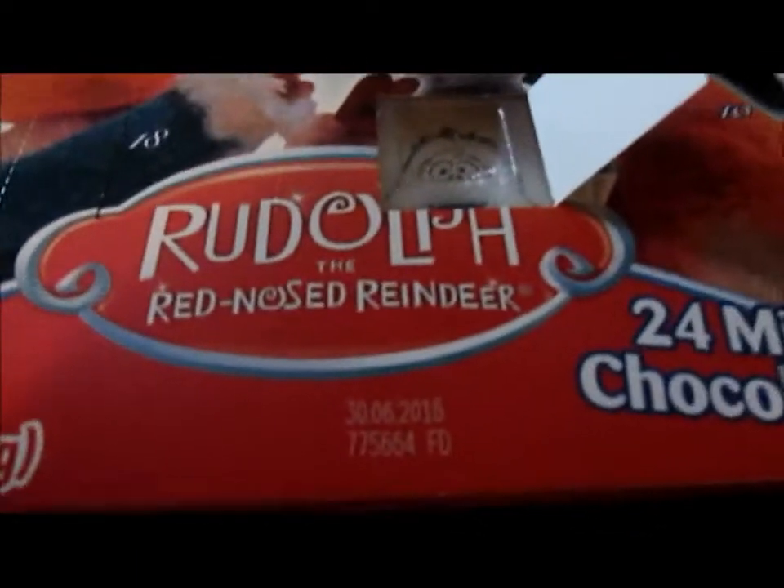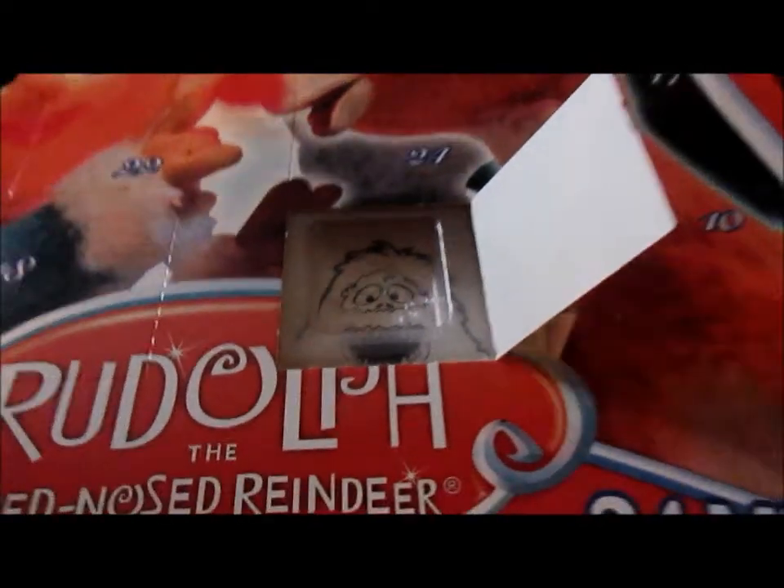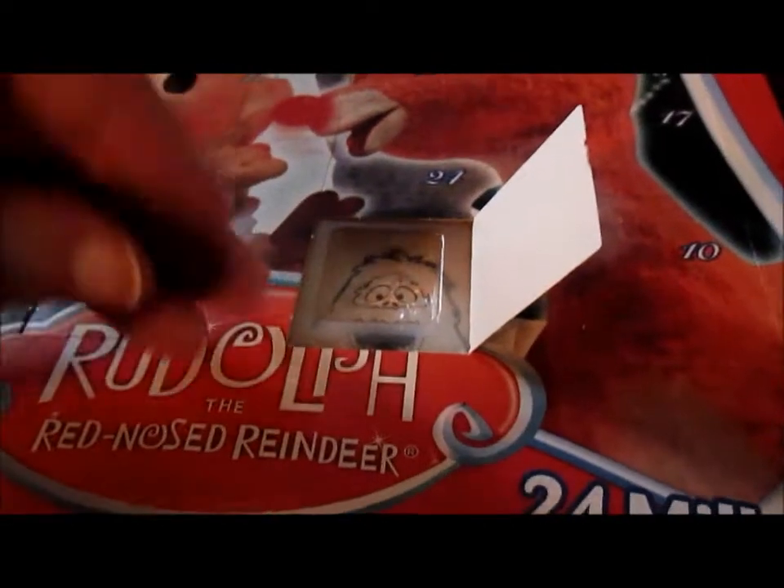And the picture is Bumble. It couldn't be any more perfect. Let me zoom in on Bumble because I don't feel like holding it up. It's a perfect day — squirrel and Bumble.